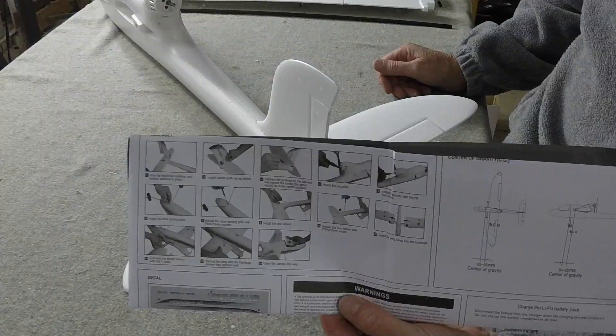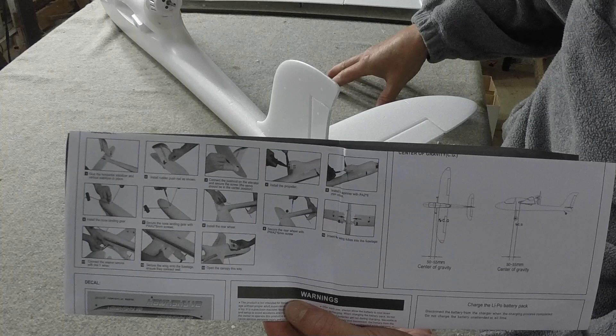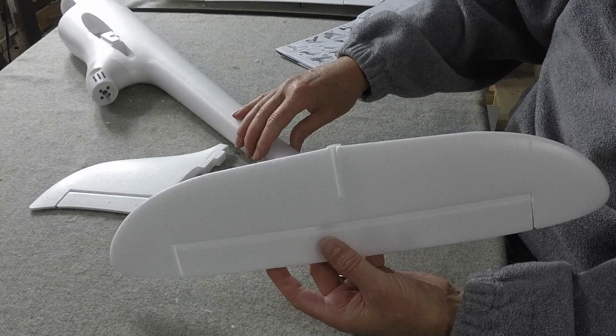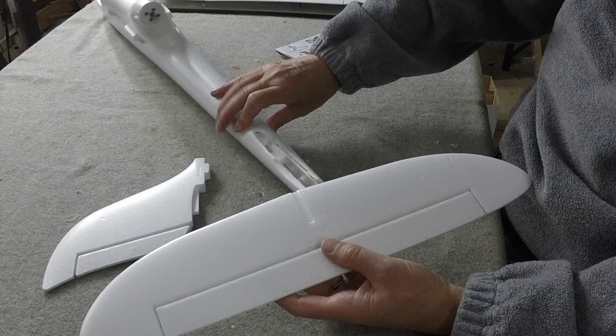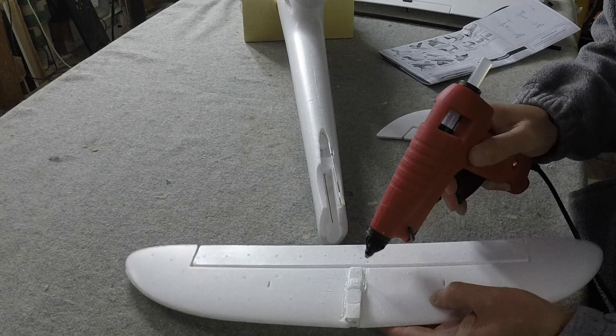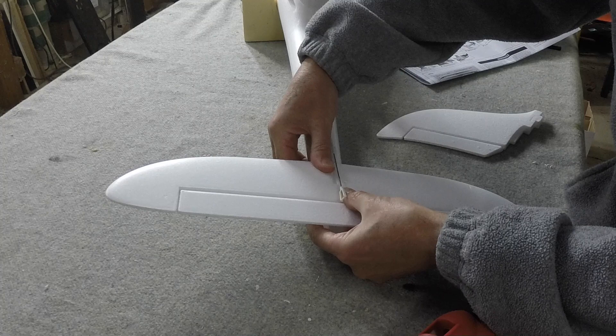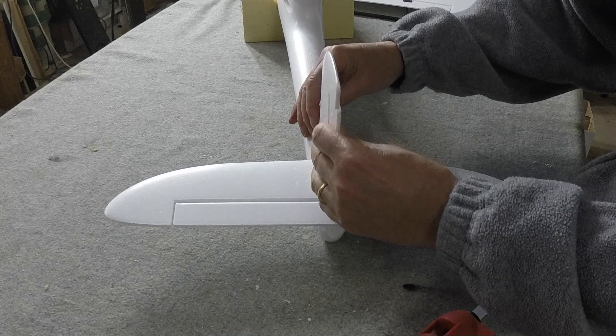There aren't an enormous amount of instructions — this block of photos is pretty much all you get, but that's plenty to help you put it together. It's very simple assembly. The first step is to glue on the horizontal and vertical stabilizers, so I'm just heating up my hot glue gun and slotting them in. Slide it right forward and push it down, then test fit the vertical stabilizer — that looks lovely.